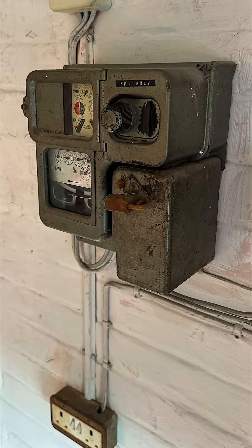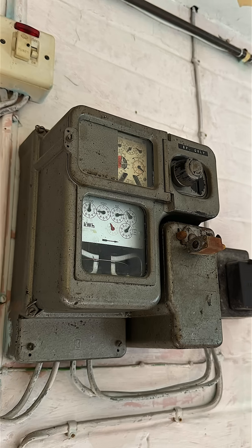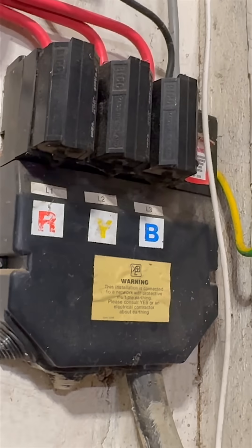What would you do if this service head was live? And more importantly, how would you even know? This isn't just a theoretical question.